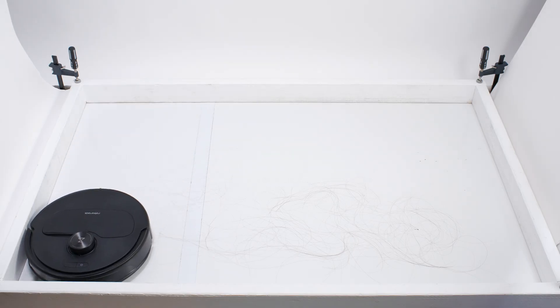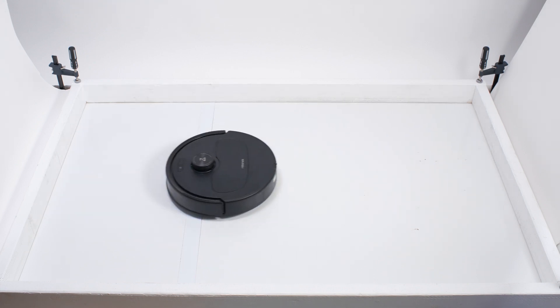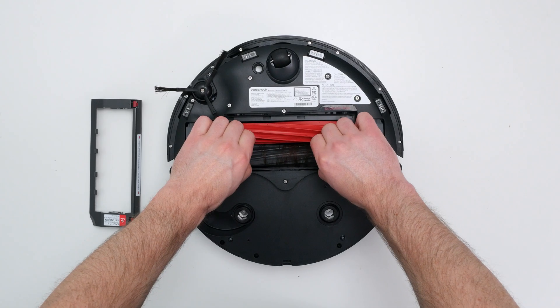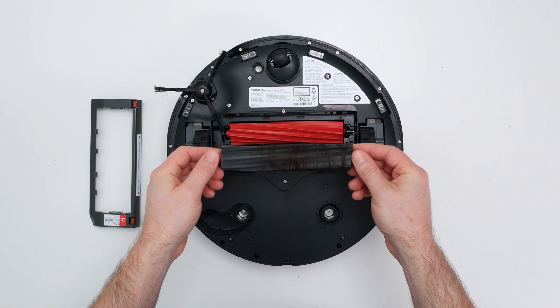In our Human Hair Pickup test, the Master picked up all the hair, but most of that hair wasn't pulled into its dustbin. 70-90% of the hair it picked up tangled around its brush rolls and had to be cleaned off manually. You can see here how most of the hair tangled around the brush roll. This is still an average result, though — most competitors have a very similar tangle rate.